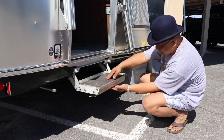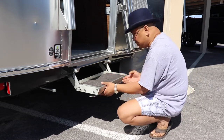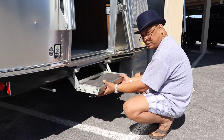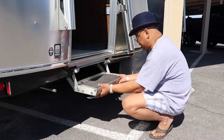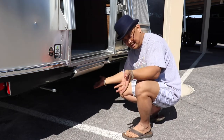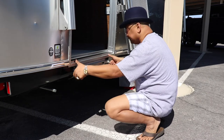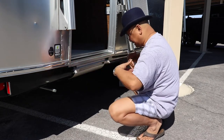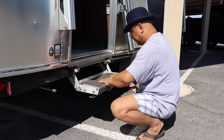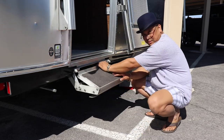To close it, take this little bottom part right here, just shove it up, pull it forward, and then shove it up. Pull these tabs and kind of step back because it pops out. Make sure it's locked into place, and you roll it.